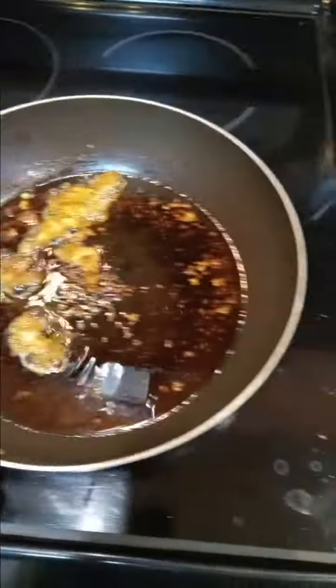Got to cook this guy — the breadcrumbs, the eggs, the pan. Cooking, let's go!